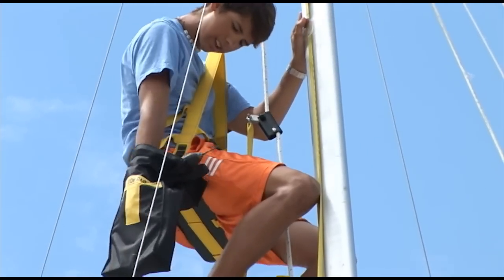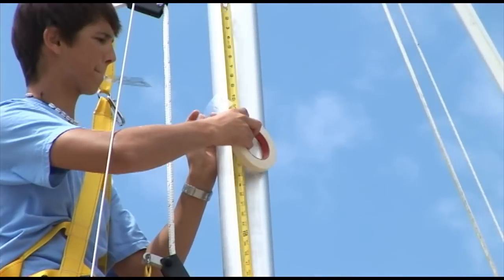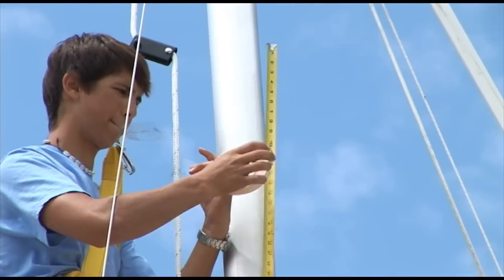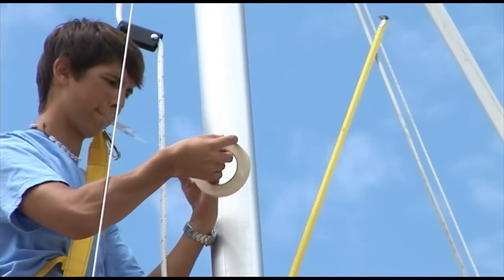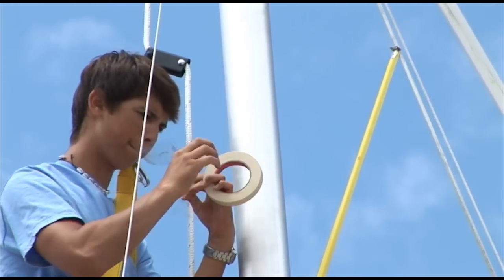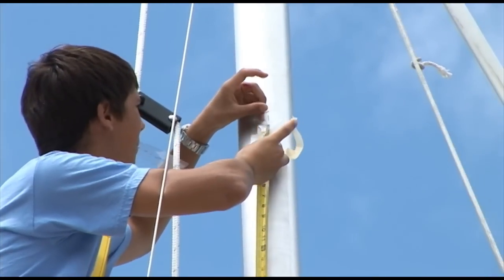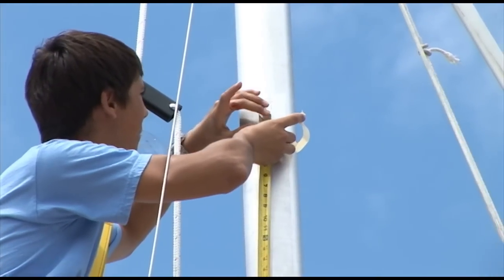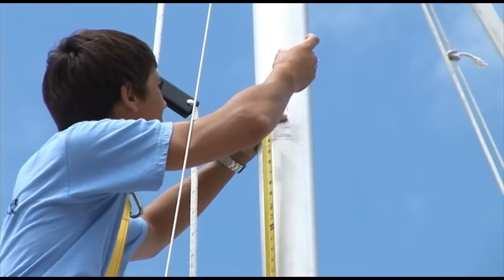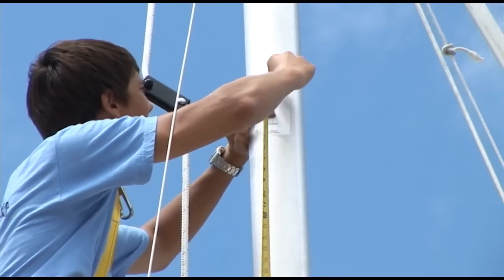Zach locates the correct template — this is the starboard template — and then uses masking tape to tape it onto the mast at that appropriate spot. This template included in the kit will clearly illustrate which portion should be facing up. You'll see that when you receive your kit. Make sure you put it so that it's vertical and in the center of the mast.